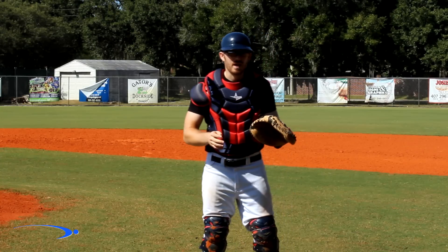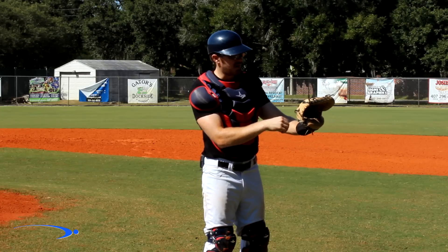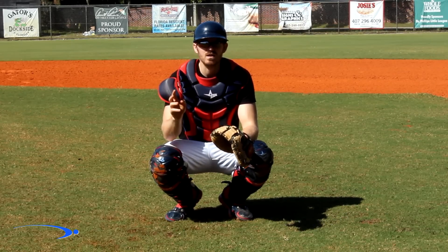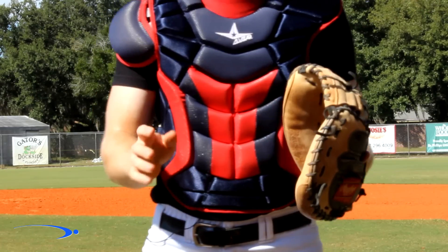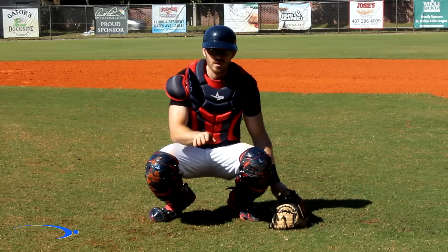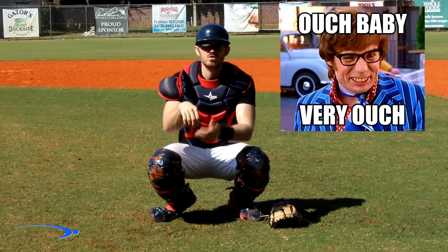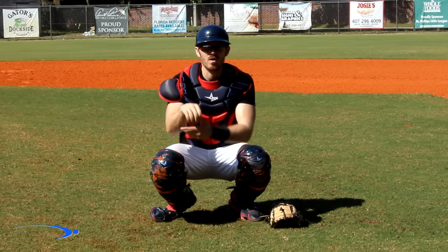For catchers, we're going to have our throwing hand directly behind our mitt with about a ball space in between. We leave this space so we can have some give room for the mitt. If we have our hand right up on the glove, we are prone to injury from having the ball hit our hand through the glove. A very important key is we're going to tuck our thumb into our fingers and hide this hand directly behind the glove. We do this so that if a ball were to get foul tipped, the tip of our thumb wouldn't be exposed. By tucking our hand and keeping it nice and loose, we can let balls glaze off if we have the unfortunate occurrence of a foul ball hitting our hand.